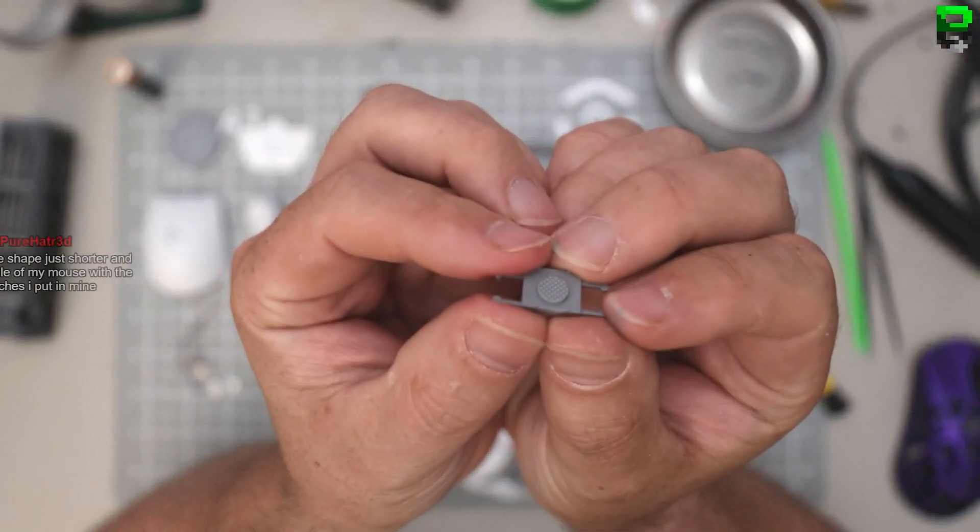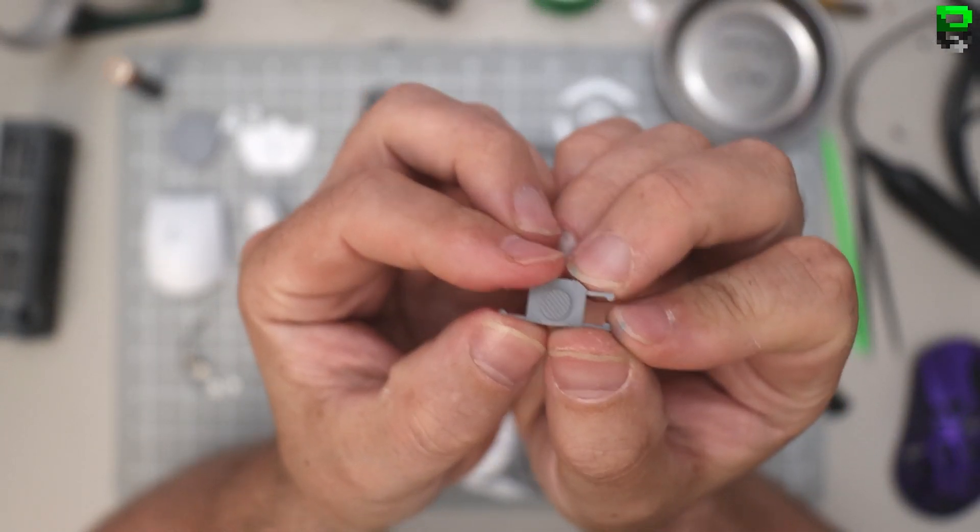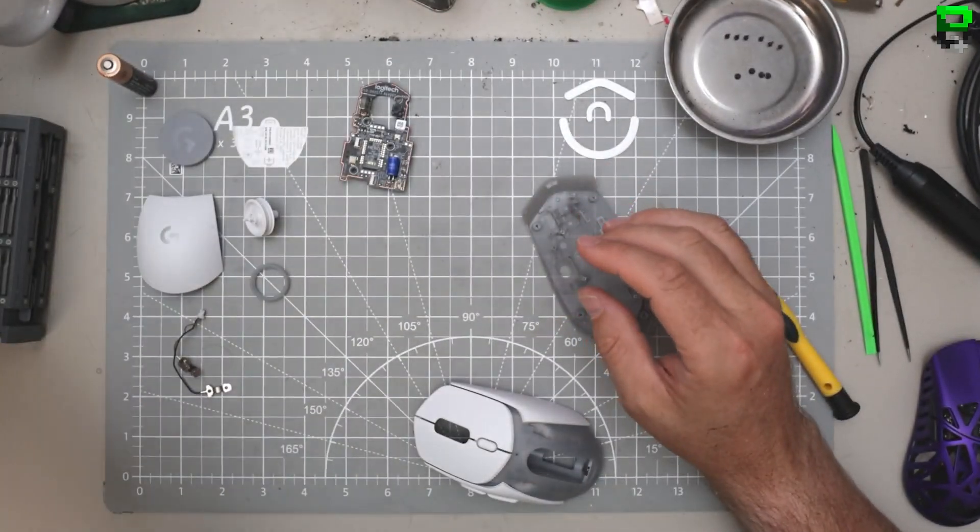I kind of miss the blue and red indicator - they haven't put the sticker on it so you don't know if it's on or off. But they have written it on the base this time, so I'll let them off.